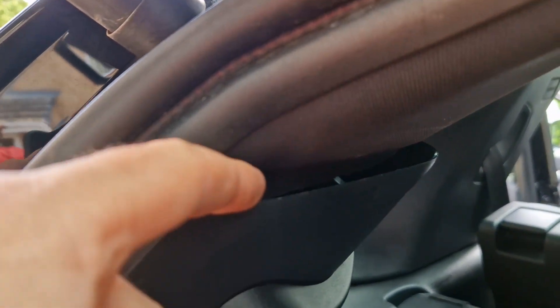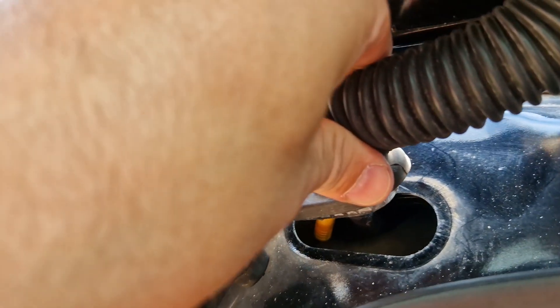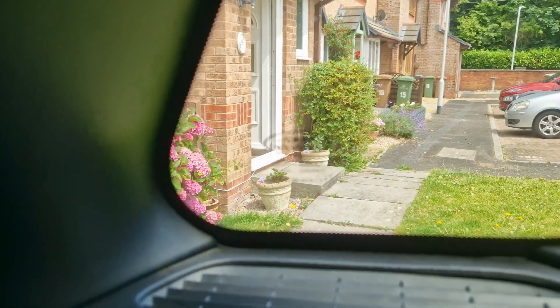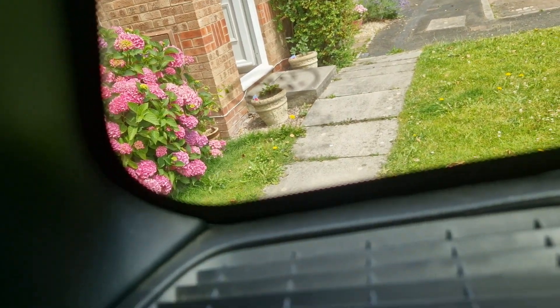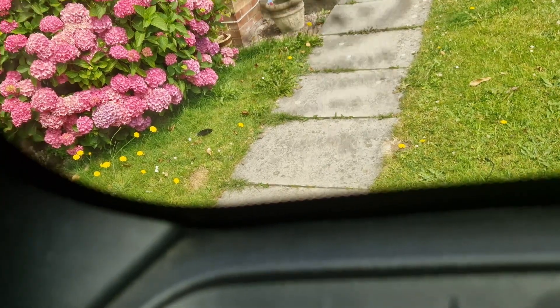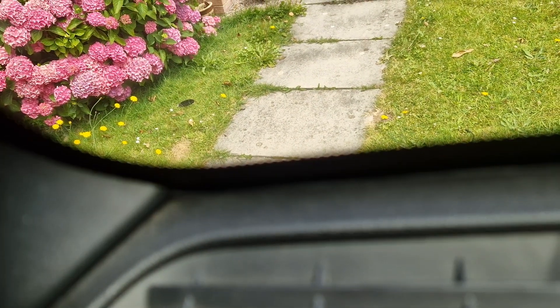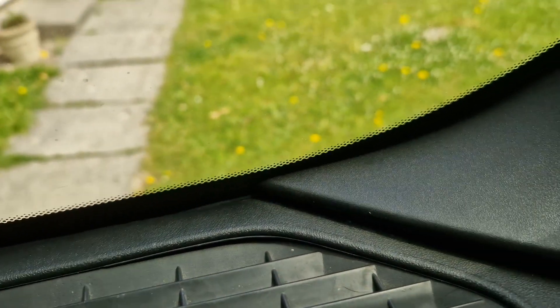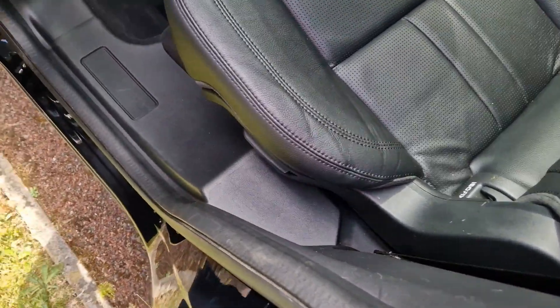I have connected it all — it's all cabled through. I've got the plug in there and it's all tucked in underneath. You can see just a little bit of the cable at the bottom. It's gone all the way through and across and up through there.